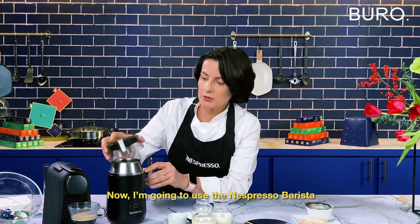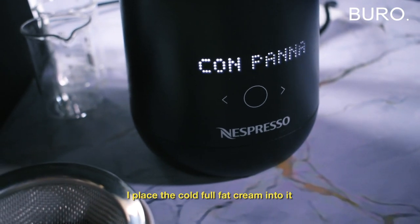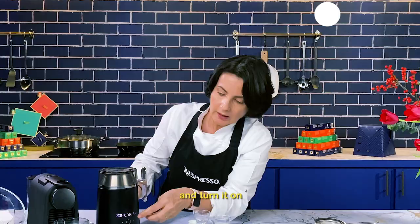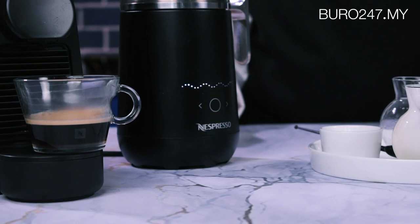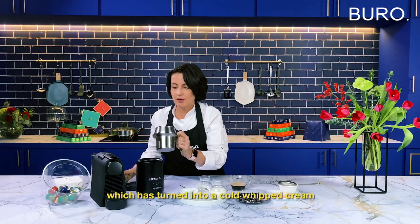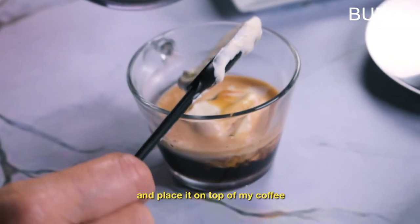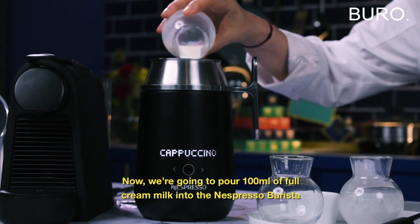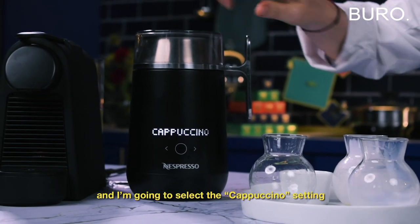Now I'm going to use the Nespresso Barista and I turn it on, on espresso con panna. I use the cold cream that I place inside the machine and I press on. I take my coffee and my cream that became firm and I'm going to place it on top of my coffee. Now we are going to pour 100 ml of full cream milk into the Barista Nespresso and I'm going to press the cappuccino program.